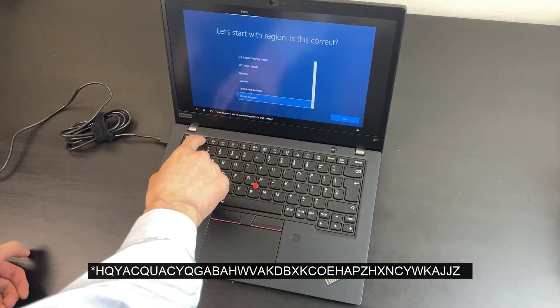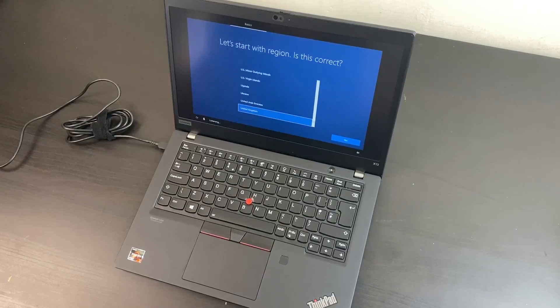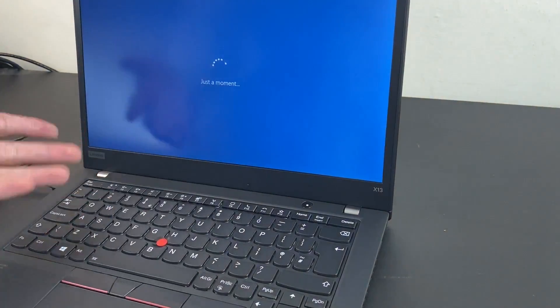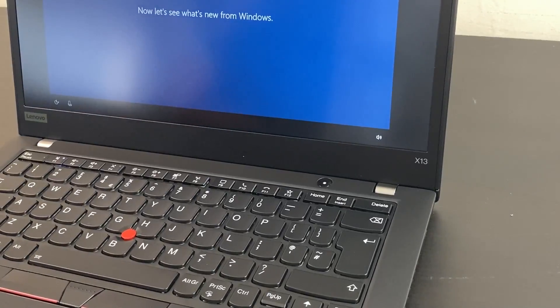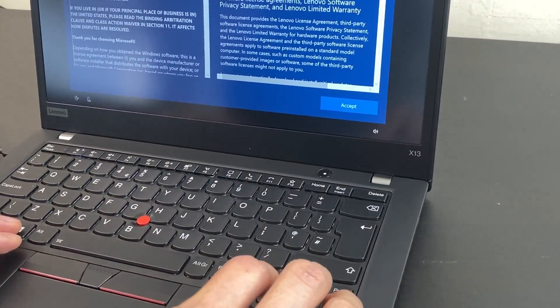Your region is set to United Kingdom — is that correct? Right, if I just go and get set up. So F9, F10, F11 — these are the new shortcuts. It makes teleconferencing a little bit easier, especially in the work-from-home era. The keys actually feel quite small for some reason.